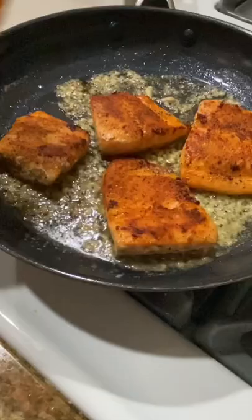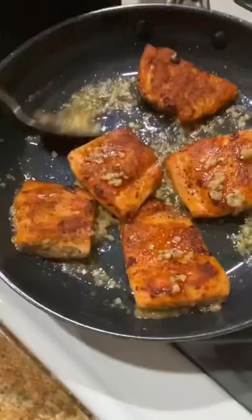Add salmon back to the pan and garnish it with your lemon butter garlic sauce and parsley flakes. Enjoy!